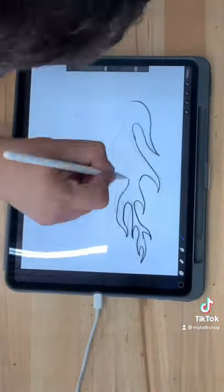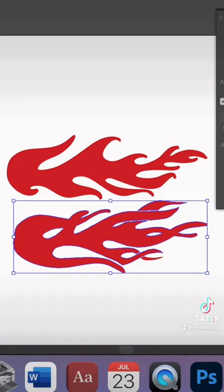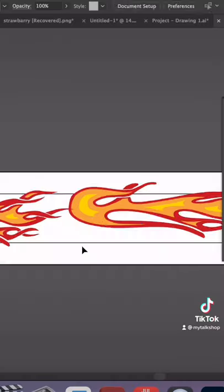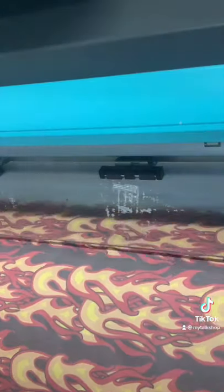First, I started to sketch on my iPad the shapes that I wanted, and once I was happy with the shapes it was time to drop it into Illustrator. On Illustrator I adjusted all the vectors, created the colors that I wanted, and then I dropped it into my template to create a seamless pattern, because I need my printer to repeat this pattern over and over to create the fabric.